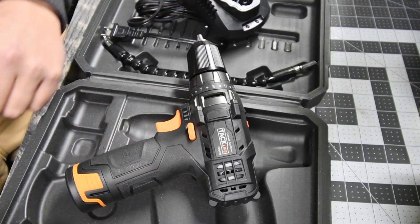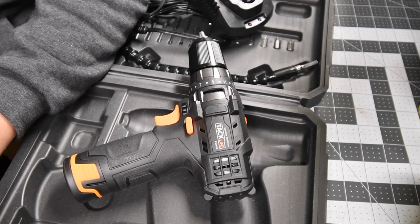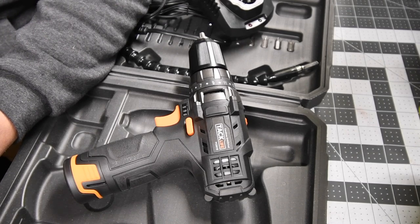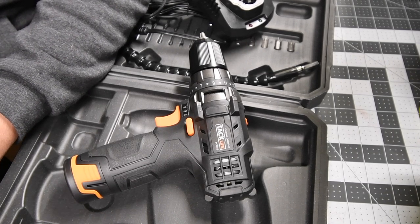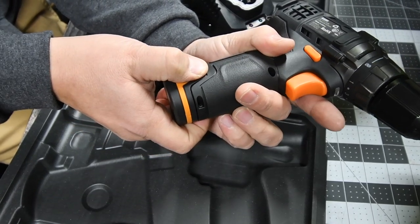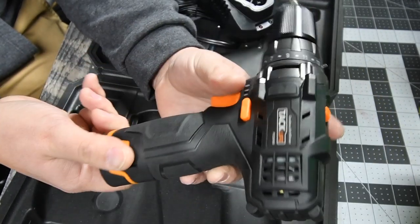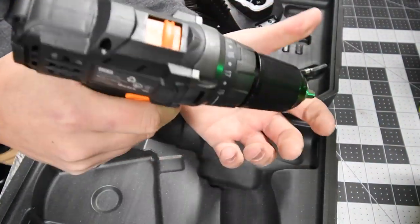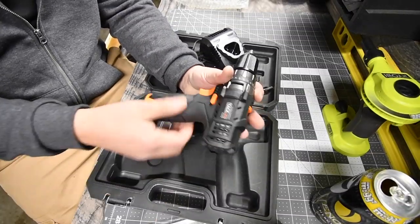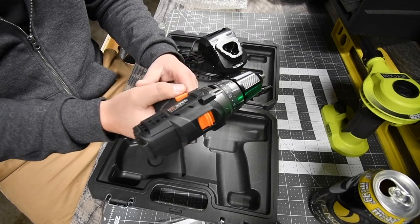Let's talk about the specs quickly. Speed one is 0 to 350 RPMs, speed two is 0 to 1,300 RPMs — that's actually really good for a 12-volt drill. There is a good locking system and when you push the two buttons in, the battery slides out with ease. I love the matte finish — it has just the right amount of grip and it feels really balanced in my hand. It's at bar one, so we'll let this charge and then test it out on a four-by-four.